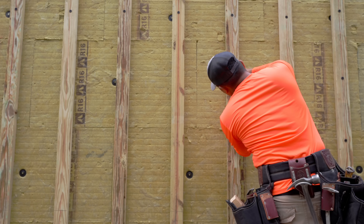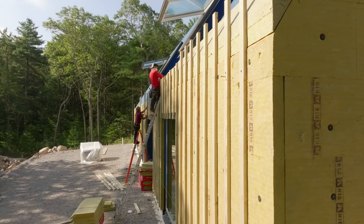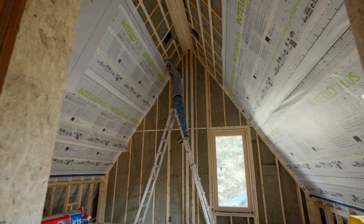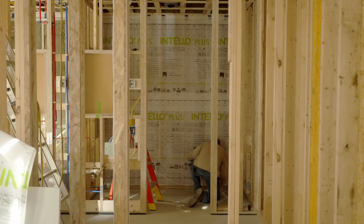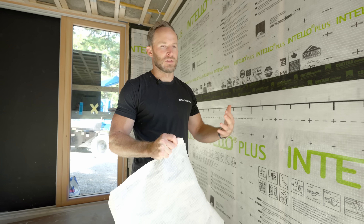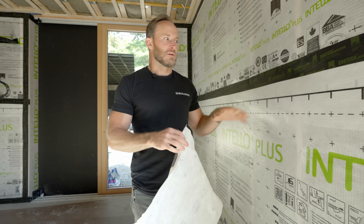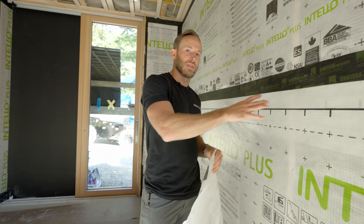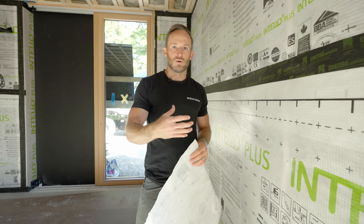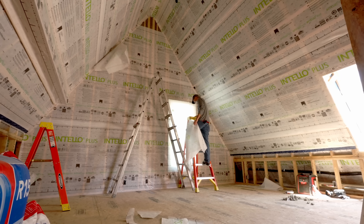The Intello Plus allows vapor to pass through depending on what's going on on both sides of the wall, but ultimately it allows the wall cavity to dry — that's the most important part. With exterior insulation we're actually moving the condensing surface outside of the house. Without exterior insulation, cold and warm air will hit a point inside the wall cavity that can create moisture, and you want that moisture to be able to escape. When building a home we have to think about how these walls perform over time as someone lives there — we want a really robust system to prevent trapping moisture, which can result in poor indoor air quality due to mold and mildew.